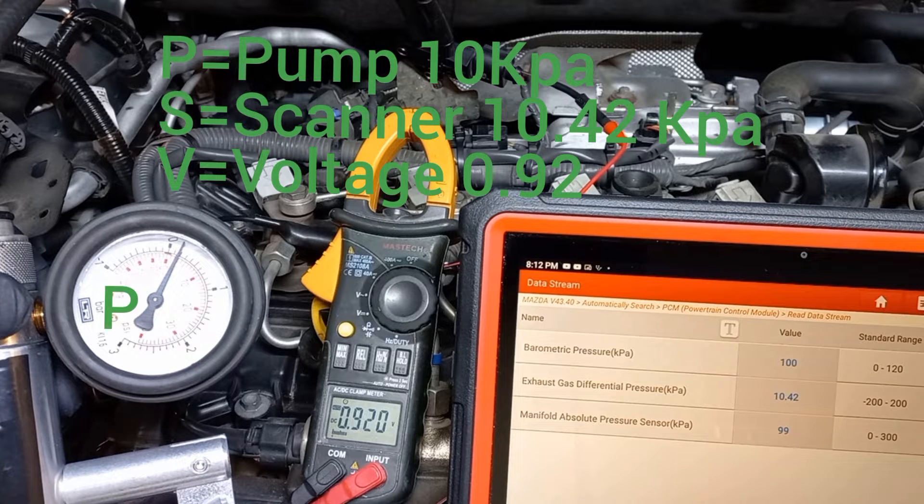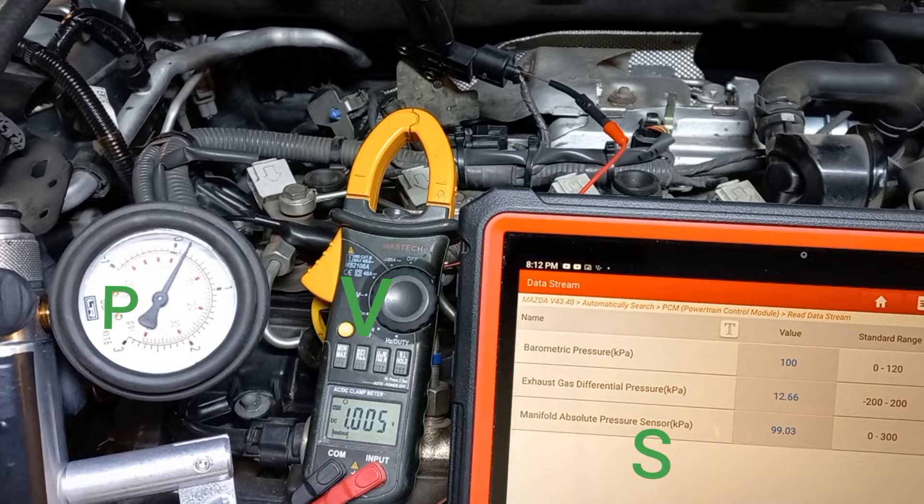Note that the maximum reading of the sensor is approximately 102 kilopascals.